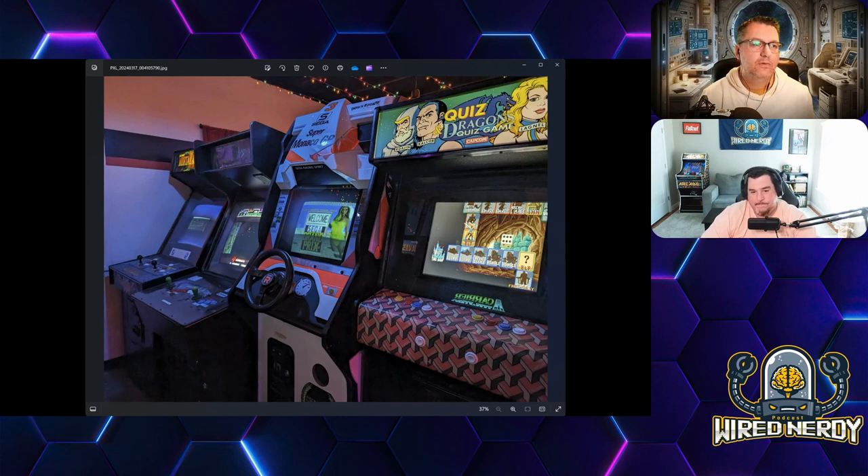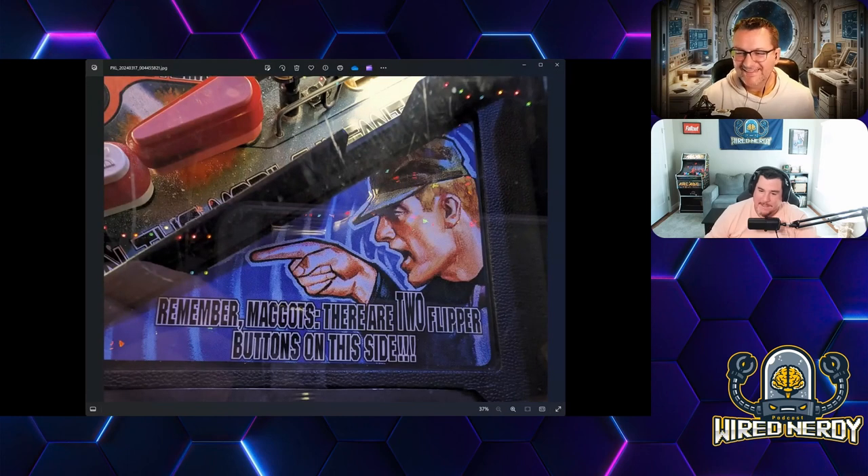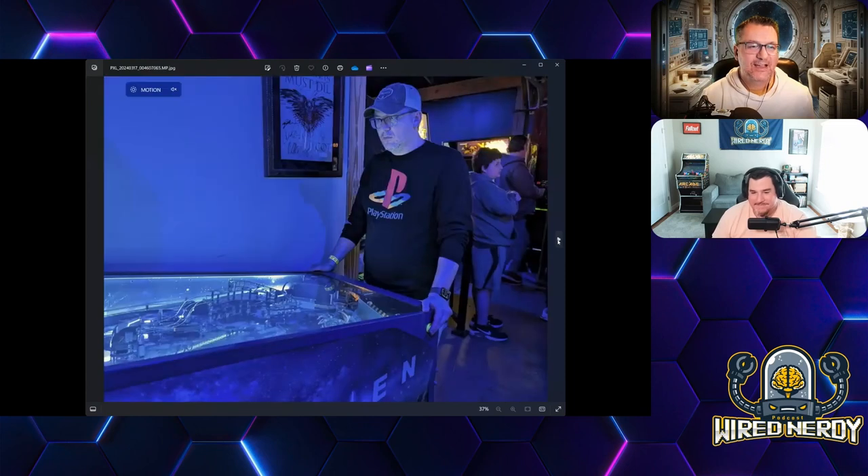You can see Mortal Kombat 2, Monaco GP — a classic — a quiz game by Capcom, and Dragons, which was fascinating — it had golden axe style graphics but with dice rolling. I'd never seen that before. Then Starship Troopers pinball. They had these little sayings everywhere — one read 'Remember maggots, there are two flipper buttons on the side' — it was hilarious.